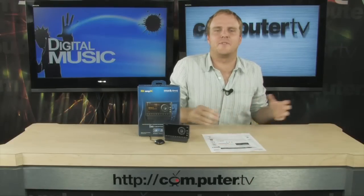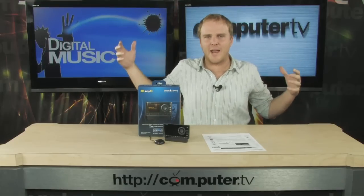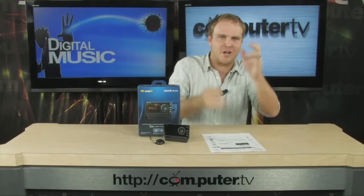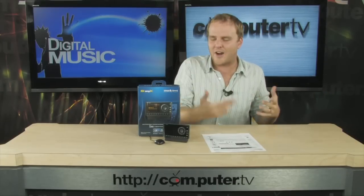Usually setting up your satellite radio in your car is really difficult. You got miles of cables, you got the solder, you got the flux, you got the resistors — you're working it all. It doesn't have to be that hard.